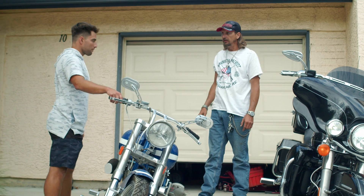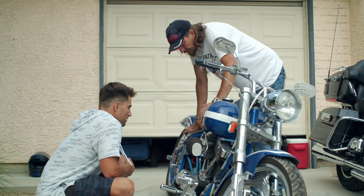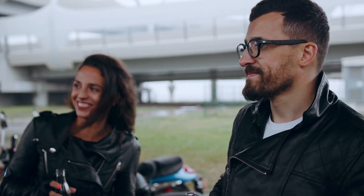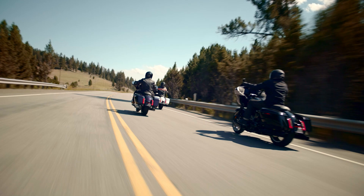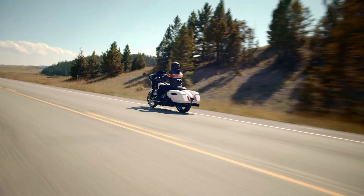I recently overheard two bikers chatting about the shovelhead, and one of them said a Harley that doesn't leak oil is not a real Harley. Both laughed, nodded and agreed. Anecdotes like these have become a running joke among bikers, but they also shaped Harley's reputation for decades. Just because it was true back then doesn't mean it's true now.